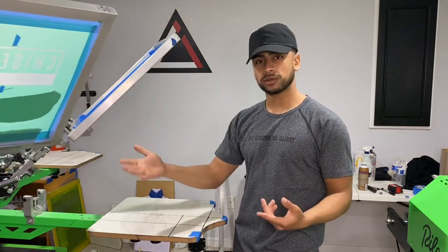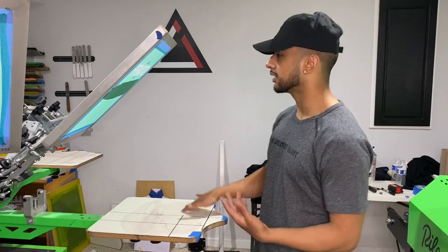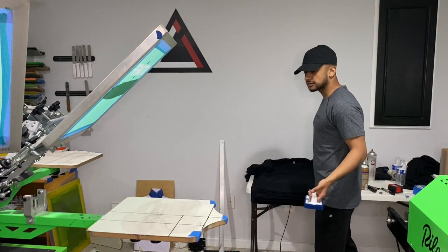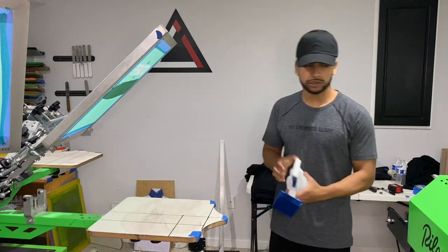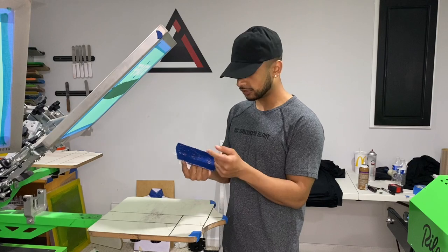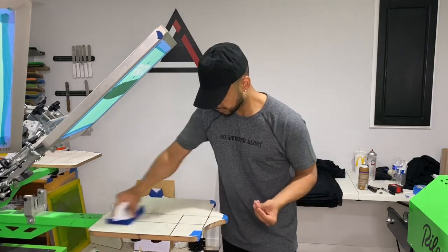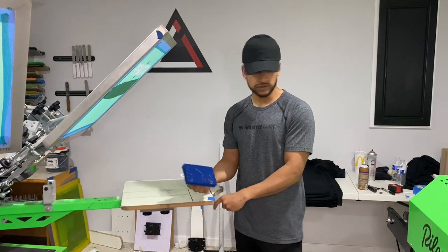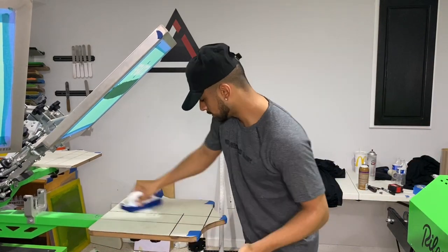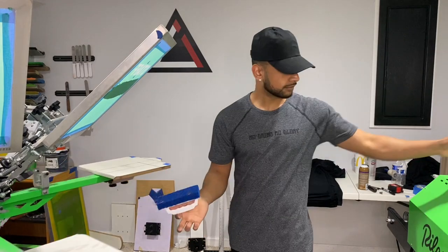First, we're printing white on black, and there's like no tack on the palette, so let's reactivate the tack. Because we're printing white on black shirts, I want there to be a lot of tack. What I do is spray the palette with water, grab a regular scrub brush, wash all the lint from the t-shirts out, and then heat it up under the flash until it's tacky. You can see it's collecting all the lint.